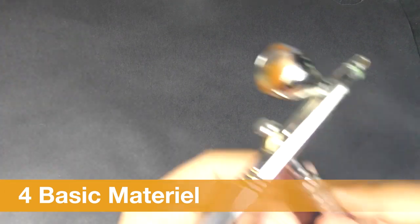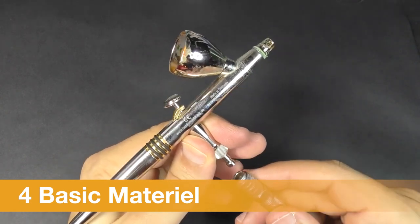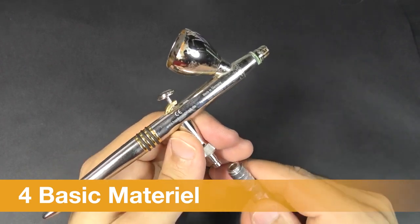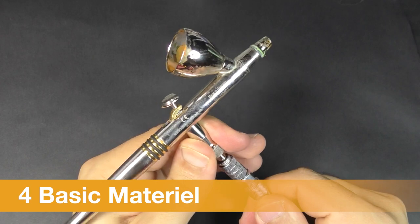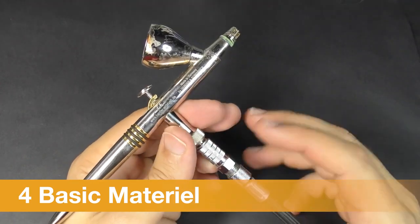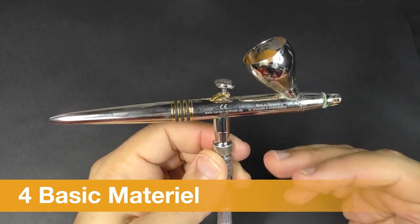One thing I almost forgot is the quick-link connector. It's really useful when you have one or two airbrushes — you can switch between them quickly, for example to keep one for primer, and connect them without any tools. It makes everything much more fluid and easy.